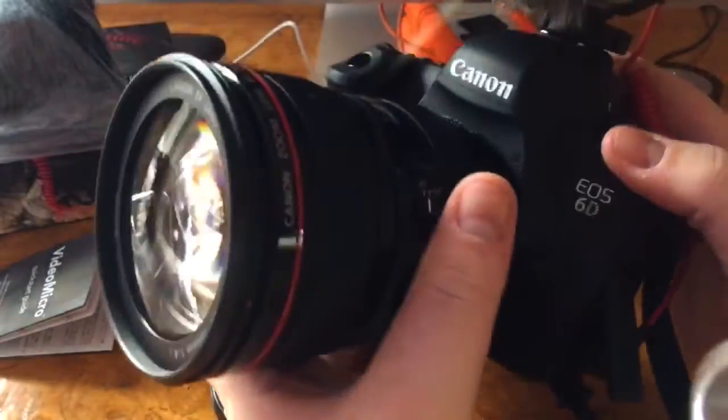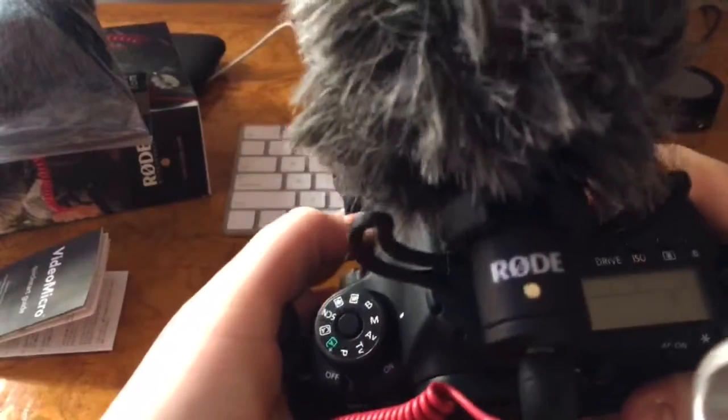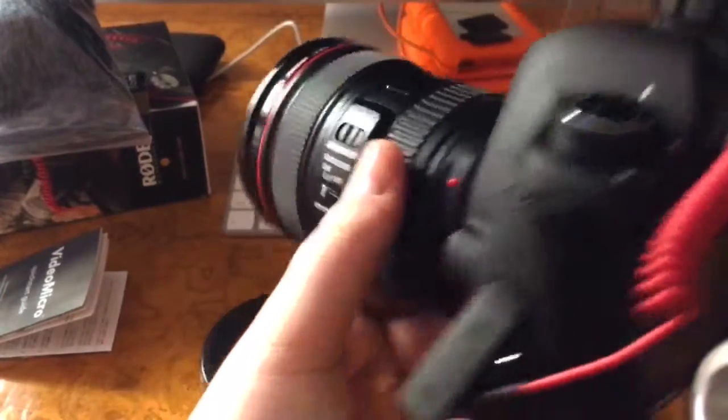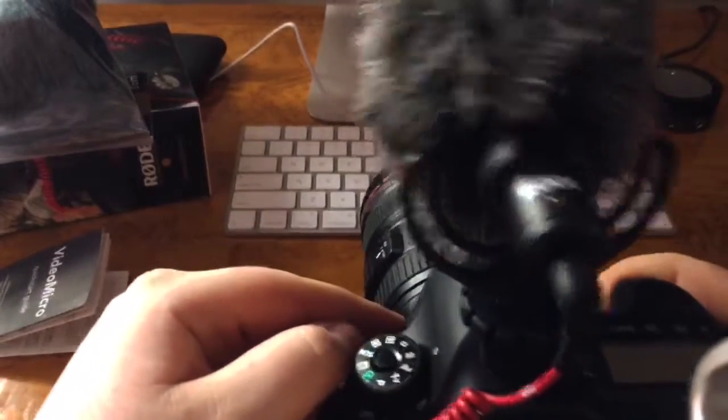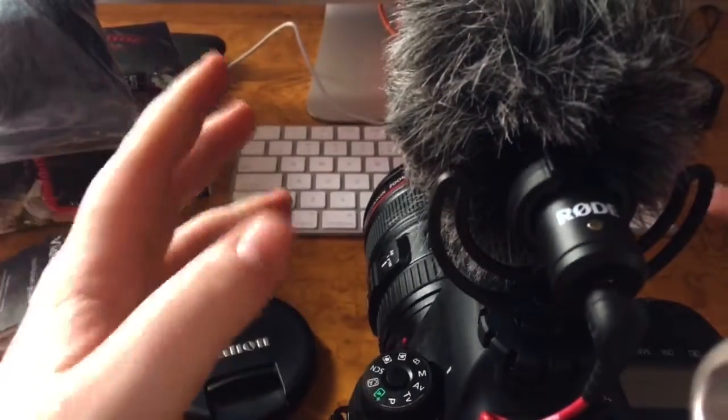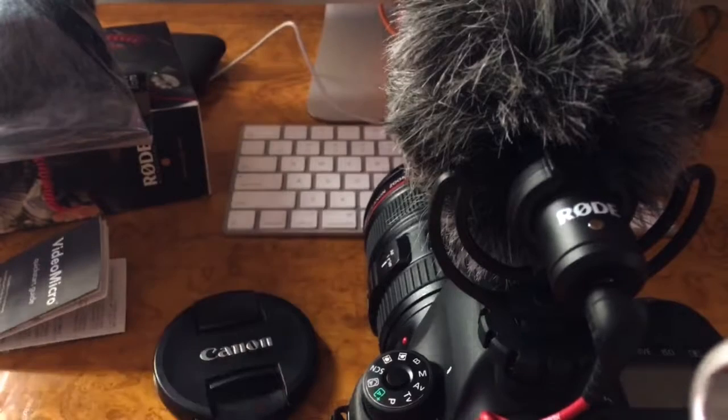So yeah, once you have it mounted on, this is what it looks like — completely on and you're ready to shoot. Don't forget to like, subscribe, comment, and check out any of my other work. Thanks for watching and have a great holiday.